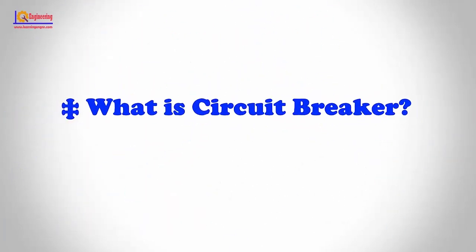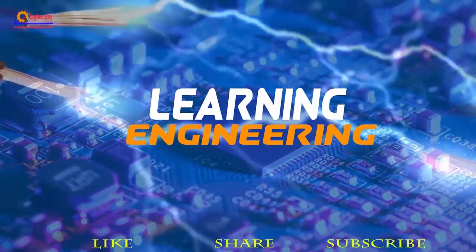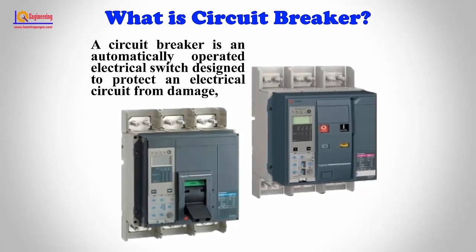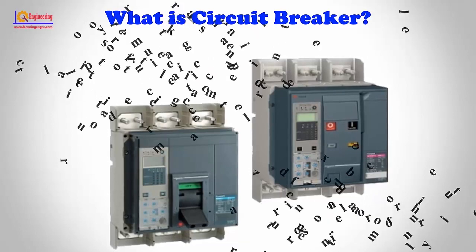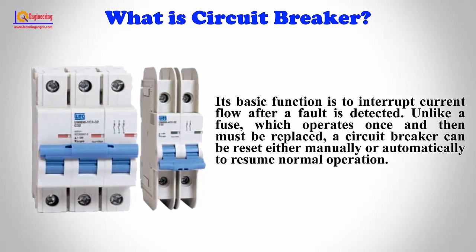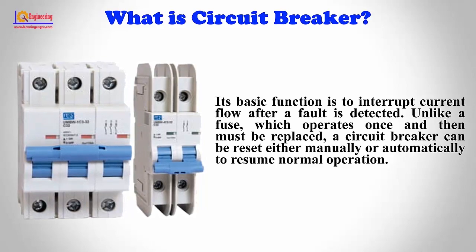In this video, we will learn what a circuit breaker is and how a circuit breaker works. A circuit breaker is an automatically operated electrical switch designed to protect an electrical circuit from damage caused by excess current from an overload, short circuit, or no-load condition. Its basic function is to interrupt current flow after a fault is detected. Unlike a fuse, which operates once and then must be replaced, a circuit breaker can be reset either manually or automatically to resume normal operation.